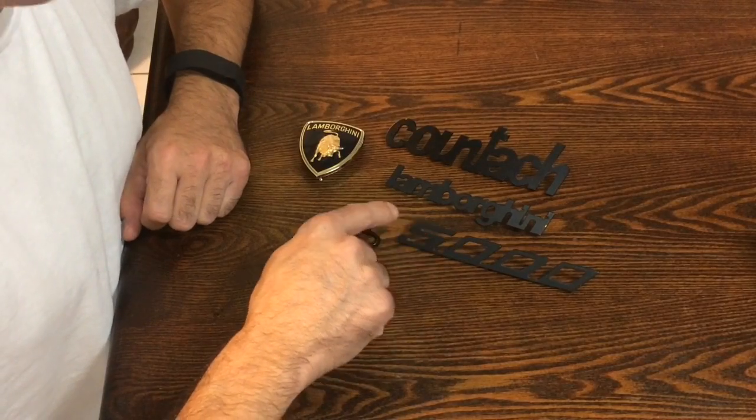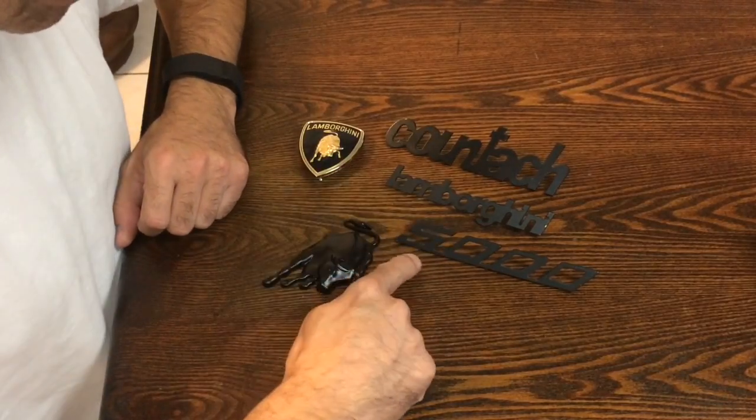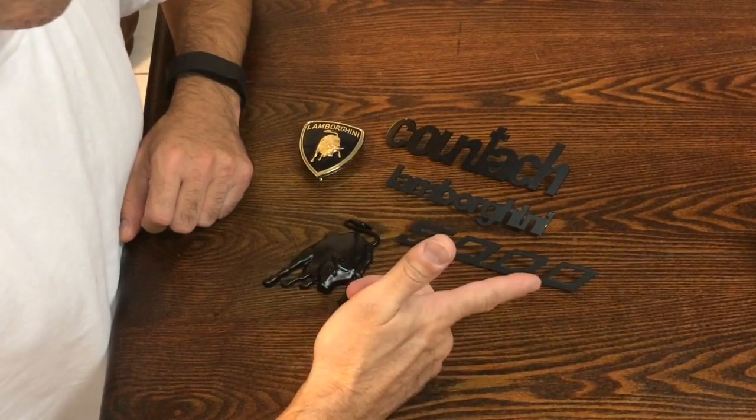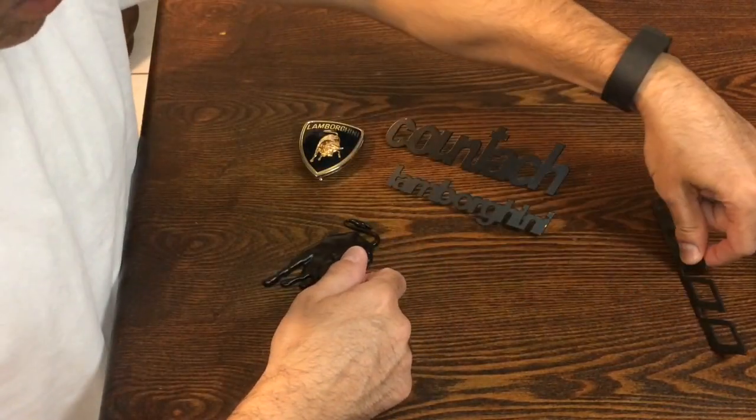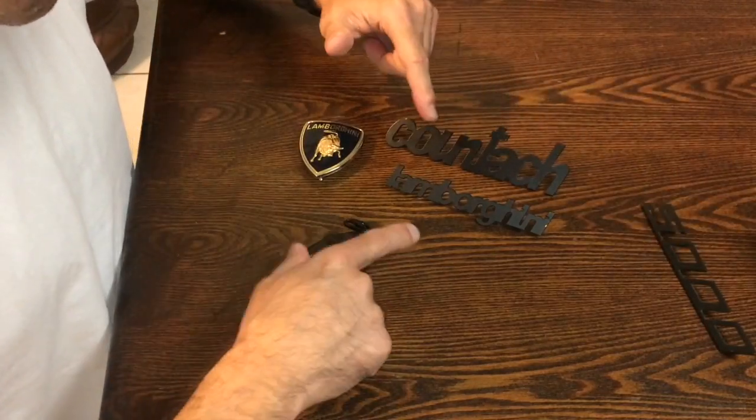Now they predominantly came off of a 5000S Countach. As you can see here, it has the 5000. My replica is of an LP400S, so I'm not going to be using that. So we'll take that out, but what I am going to be using is what is seen right here.